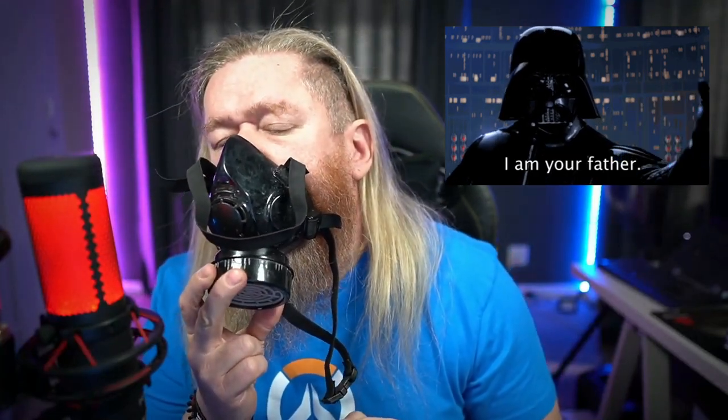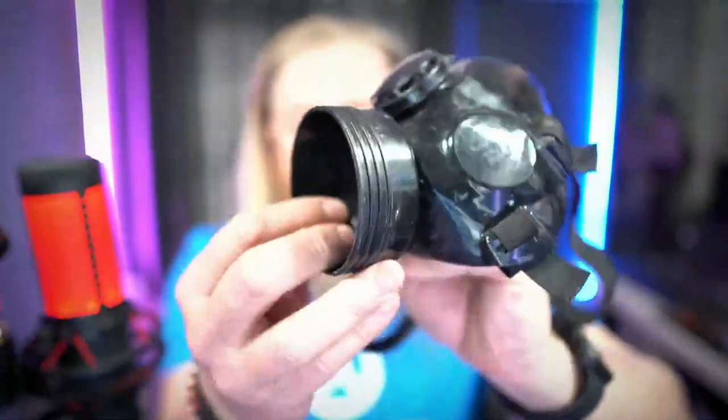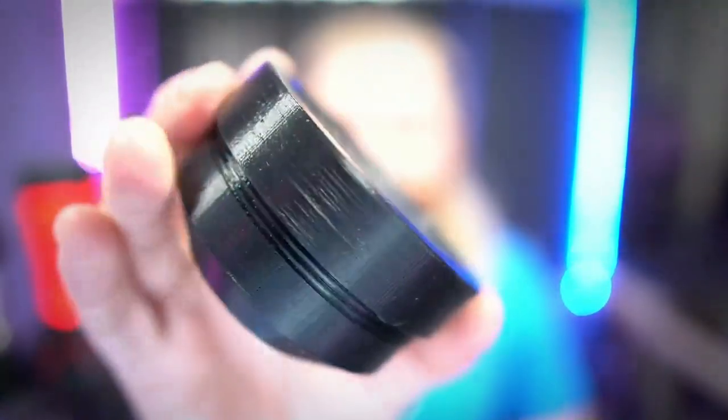Half of the design was already done because this basically unscrews and you get these replacement filters for very, very cheap. The idea was to make something like this go on to something like this — and that is where this design came in.